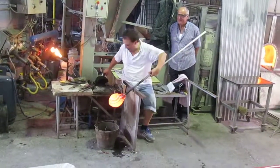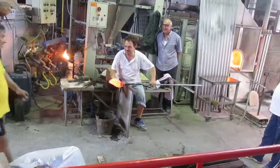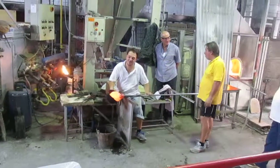The reason why he was rolling the glass many times to make it smooth is to avoid air bubbles. Because if we get air bubbles they will be considered imperfections and the piece will be lost.